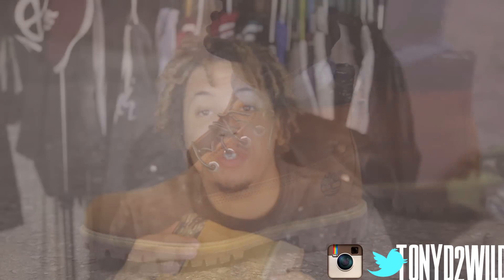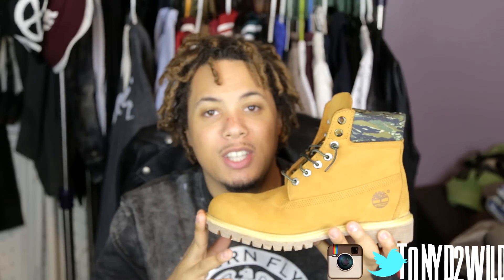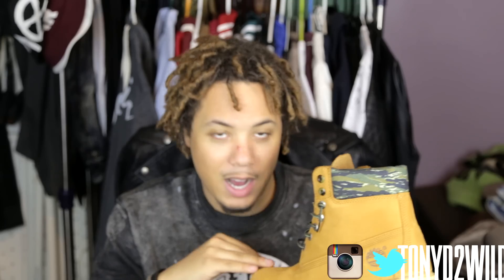Alright guys, thanks for tuning in. I hope you guys enjoyed the review on the Timberland Wheat Camos. Make sure you hit that like button, comment, and subscribe. I'm going to be dropping a lot of videos until the end of this year — probably two to three a day. The Kobe Christmases are coming up next. Shoutout to Champs Sports once again for that.